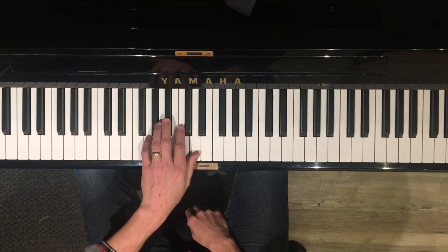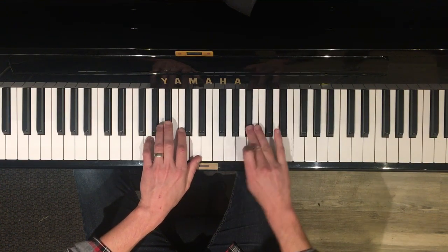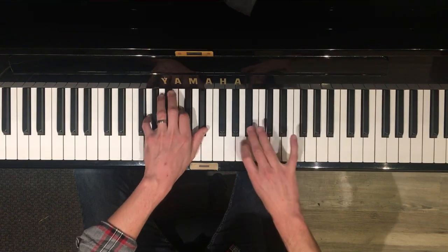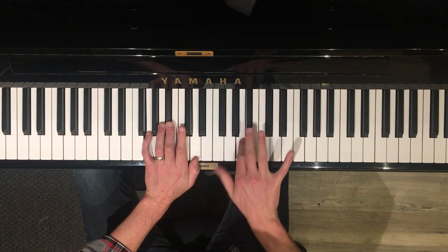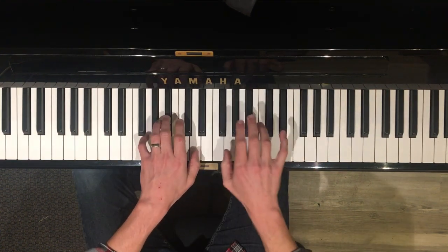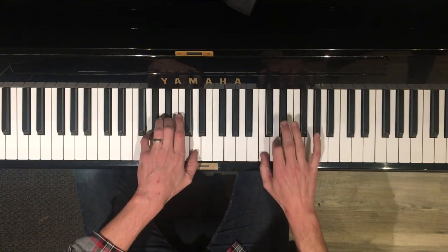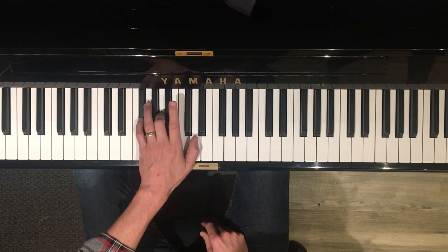Similarly for G minor, the natural minor only has 2 black keys. But to go to the gypsy minor, you raise the 7th: 1, 2, 3, 4, 5, 6, raise 7, 8. And don't forget in your left hand, when you're going to the 5 chord, the D is F sharp, A, D.